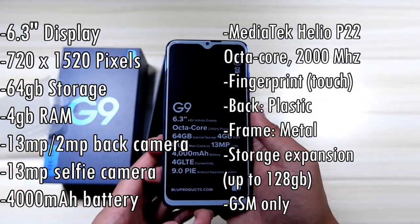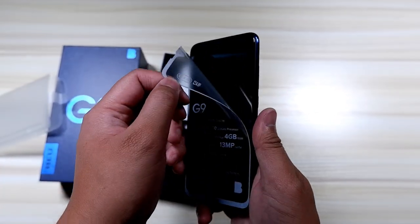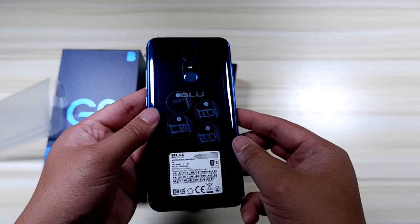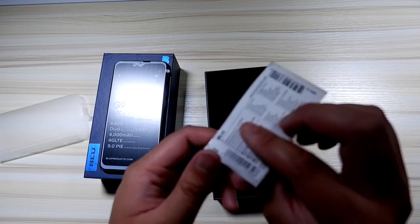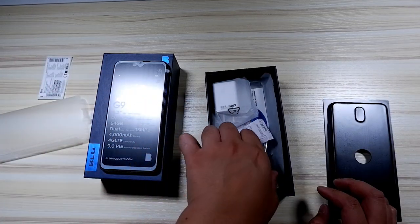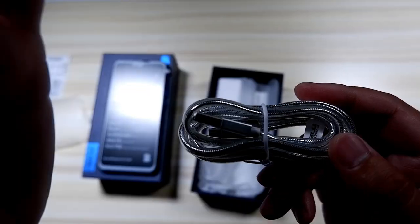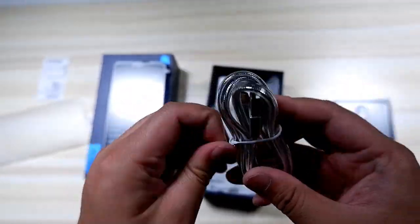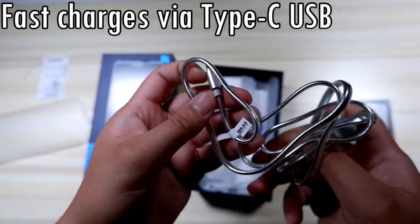The first spec I'll throw out is that it does not run on a Snapdragon processor, so power users looking for a long-term device, this is not for you. This is primarily for my significant other — she's a casual user. This actually runs on a MediaTek P22 chipset, it's an octa-core, so it's probably going to last for whatever she needs for the next couple of years. It does have 64 gigabytes of storage and 4 gigabytes of RAM.